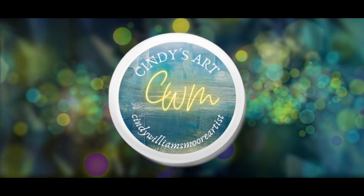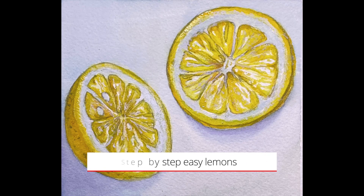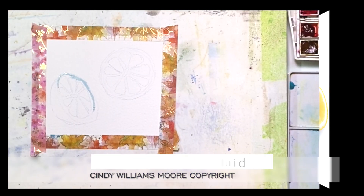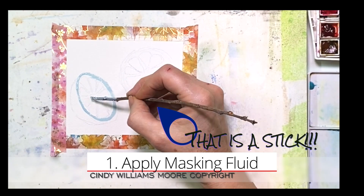Hi all, it's Cindy from Cindy's Art. I list the materials that I use for this video down below in the description. Today we're painting lemons and I used a very small, like three by four size piece of paper, sketched out my lemons, and then I used a stick in order to apply my masking fluid.